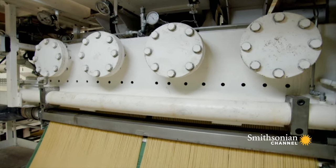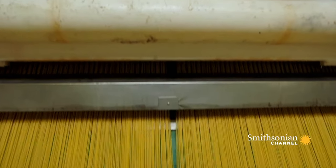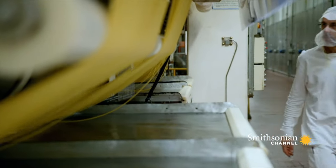An extruder works by forcing material through a mould known as a die at high pressure. Here, in just one minute, it transformed more than 200 pounds of pasta dough into 52 miles of spaghetti.